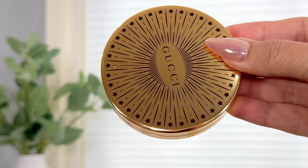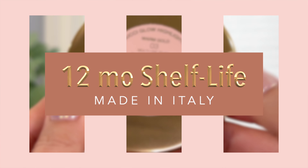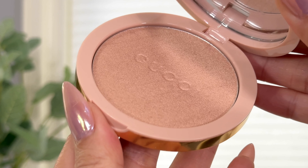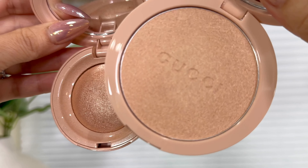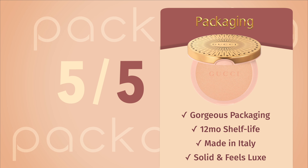As for the packaging — Gucci Beauty never lets us down. It's so dainty and classy with a light pink and gold. With a 12-month shelf life, you're going to get good time out of this — probably even a little longer. It's made in Italy, it's travel friendly, easy to close magnetically. Overall packaging is a solid five out of five. We're looking at a total glam score of 25 out of 25. If this was on your list and you're wondering if it will perform well on mature skin — without a doubt, I would highly recommend it. Would I repurchase? Absolutely, 100%.